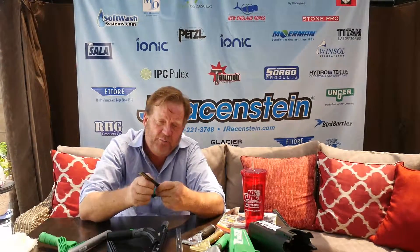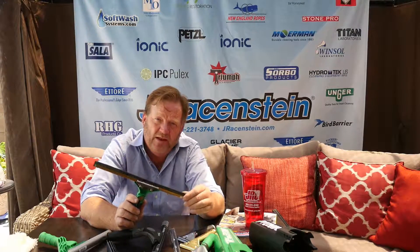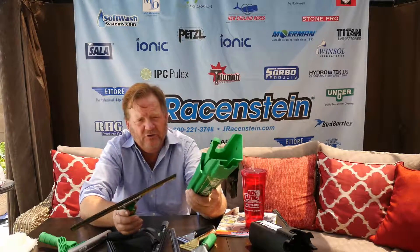Brass is easy to manipulate, so it was the first channel material. It's a little heavier than stainless steel, but it has a nice feel to it, so a lot of people have gotten used to using the Brass Channel as their go-to because that's what they were trained with. Another nice feature is that if you do happen to bend it, the brass channel can be put back into place more easily — you can't do that with a stainless steel channel.